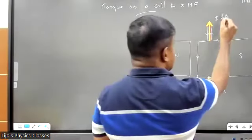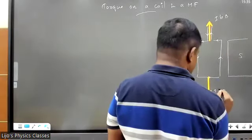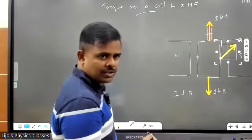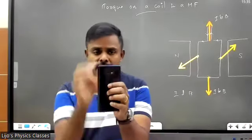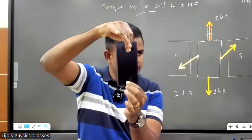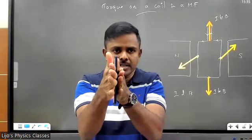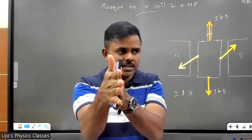What about the side conductors? I call the length of the small conductor small letter b, so the force is IbB. The side conductor will experience a force into the board, and this conductor will experience a force out of the board. So this conductor experiences a force up, this one down, whereas this one has a force towards you and this one has a force towards me. They will create a torque — one force is towards you, another towards me, so they create a couple or a torque.